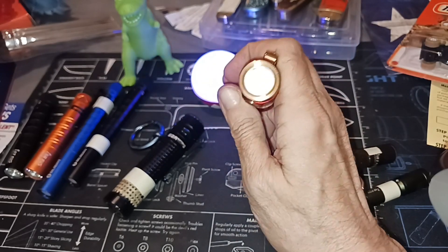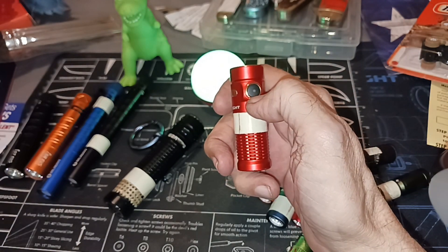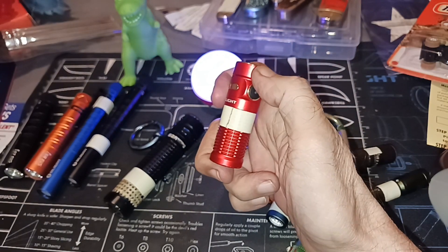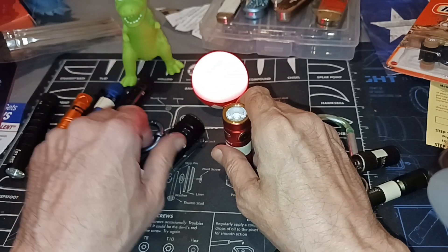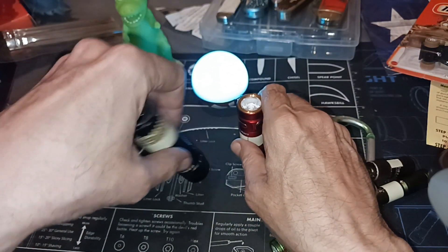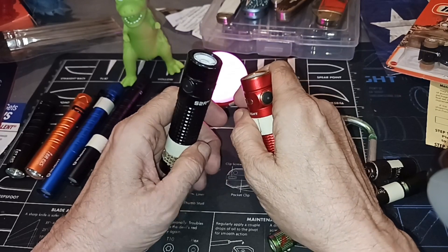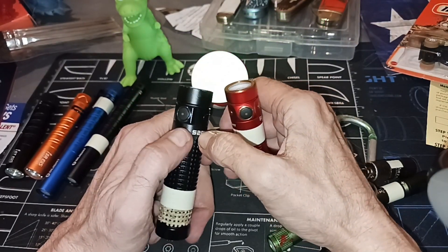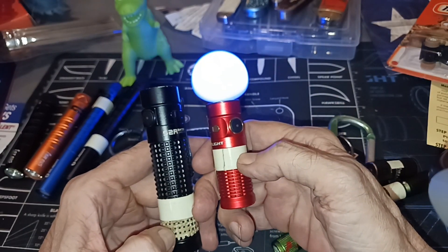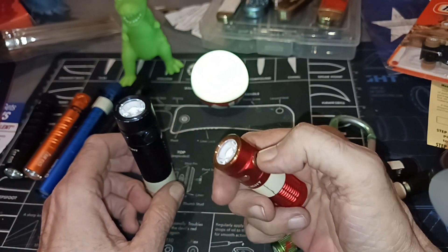The new Baton 3 Pro comes with the proximity sensor disabled. Does that bother me? No. I've never had a problem with these turning on accidentally — I don't set my lights down bezel-down, I set them up. It's a matter of overcoming through different practices what technology is trying to overcome. If the light seems to be coming on accidentally, put it in lockout mode.